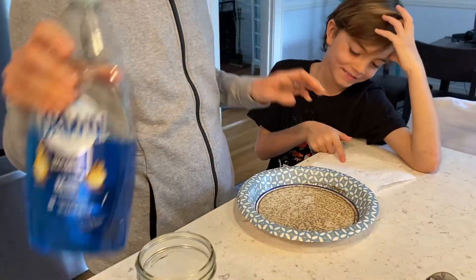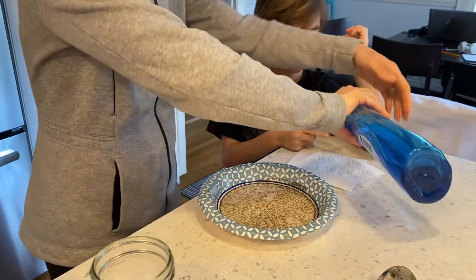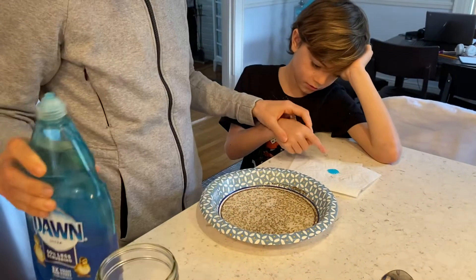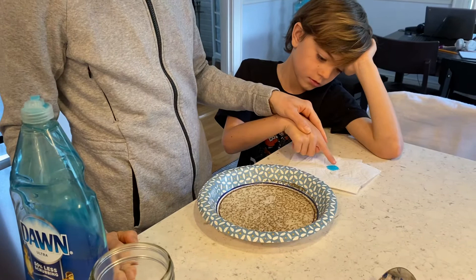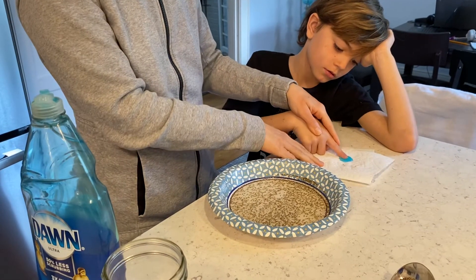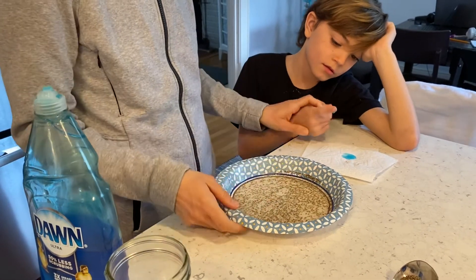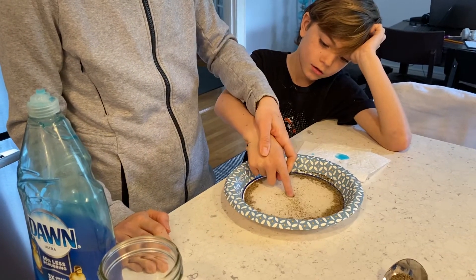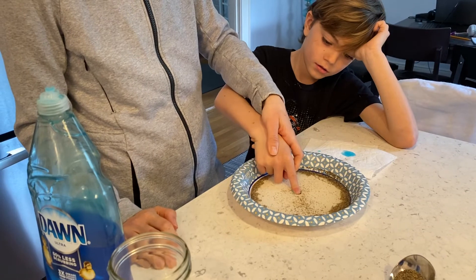Now if we put soap on it, which says bye bye germs — okay now watch, these are the germs. If he uses soap he's going to — whoa, look at that. Bye bye germs!